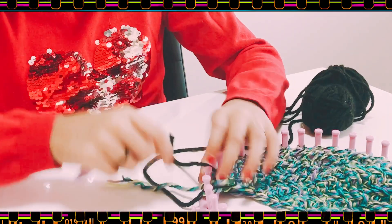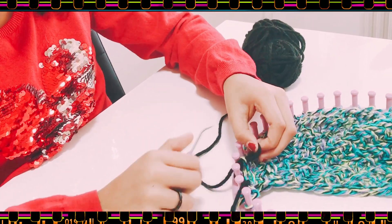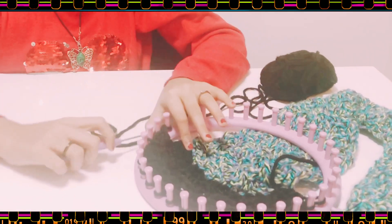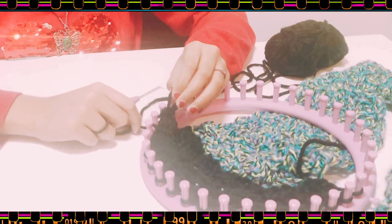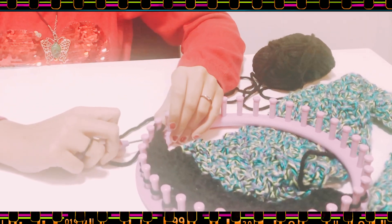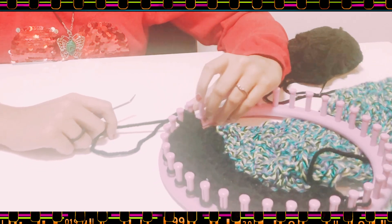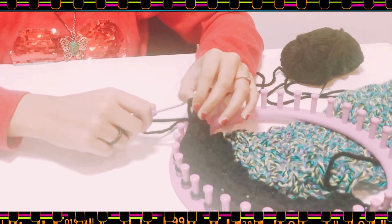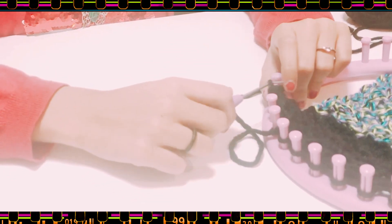Now I'll show you how to bind off. First skip this peg and purl one, but instead of putting it back on this loop, move it to the previous peg and tighten it. Then take the bottom loop over, then move it to the next peg and tighten it a bit. This time wrap knit this one, move it here, then put this one on top.